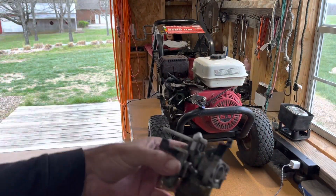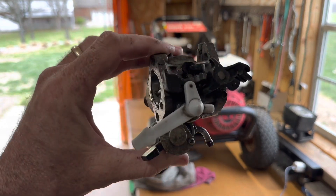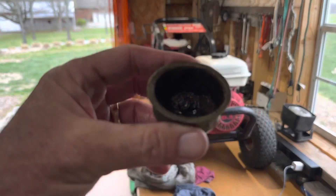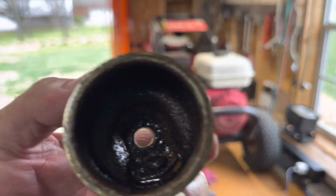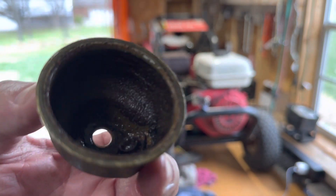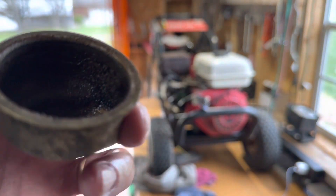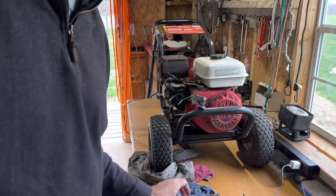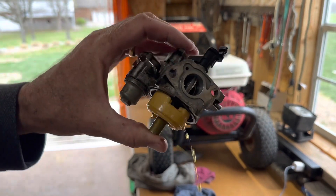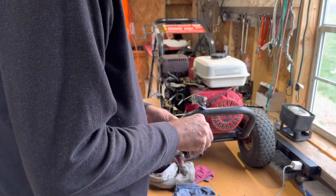All right, so I've got the carburetor off — that's what we're looking at. I'm going to take it apart and clean it. It looks terrible — can you see it? It's just corrosive in there, just black rust. A lot of dark nasty gas came out of it. I'm going to try to save this carburetor.